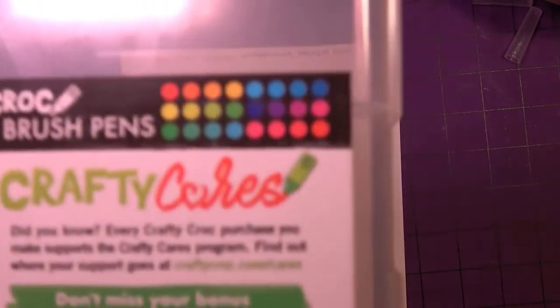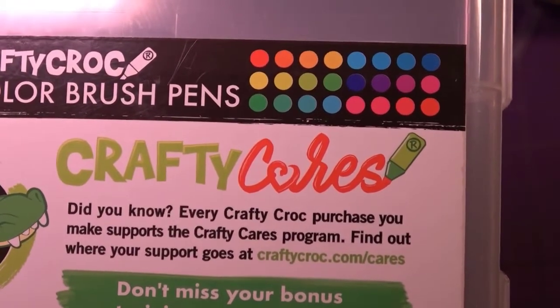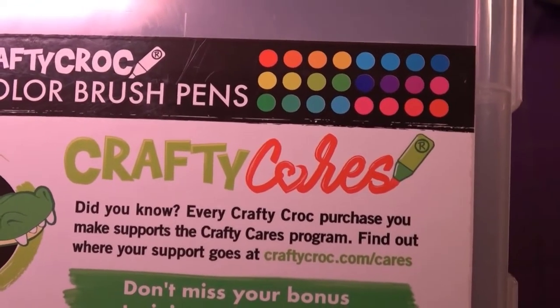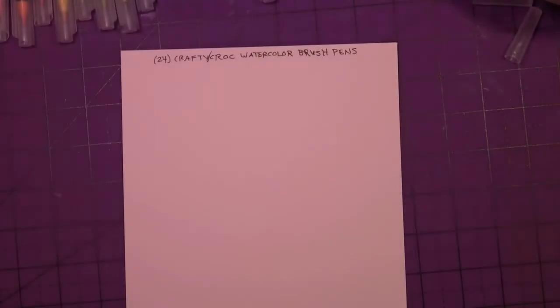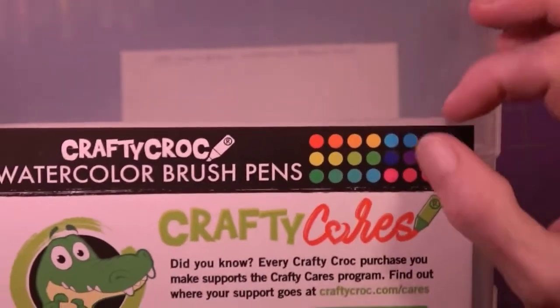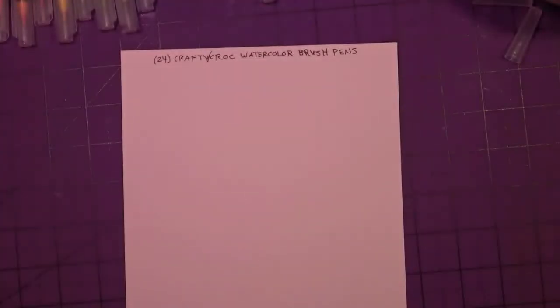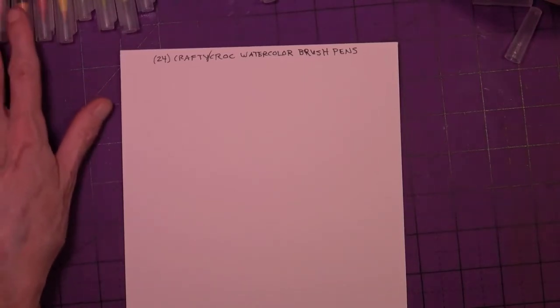There's a little color swatch on the box for reference. As you can see, there are — do I see five orange colors? Oh, no — pink, red... that's really hard to tell. Some of these look exactly the same. I'm just telling you now: there might be duplicates.